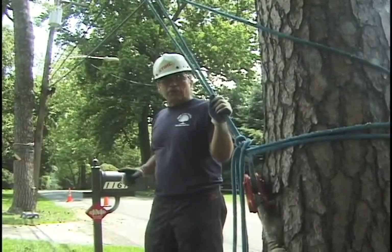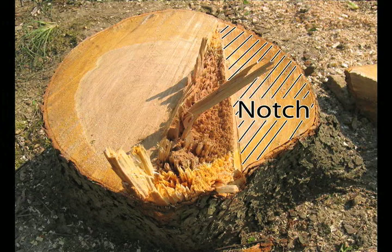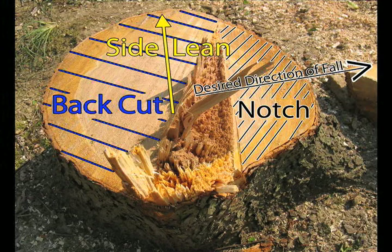I'll also combine this with a tapered hinge. The tapered hinge is used to fall side-leaning trees. Here's a photograph of a cherry stump where I used the tapered hinge. We're going to examine the fibers of the hinge to show you what exactly happened. The shaded area on the trunk is where the notch was made, and the desired direction of fall was perpendicular to the notch. The tree had a strong side lean, and you can see the back cut was made to create a hinge much wider on the side away from the lean, giving the hinge more control to fight the side lean.